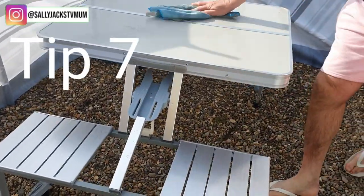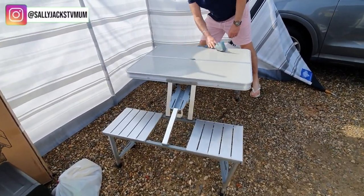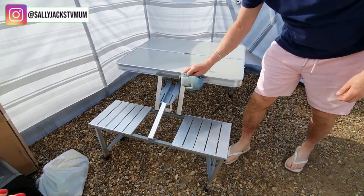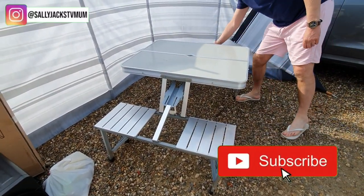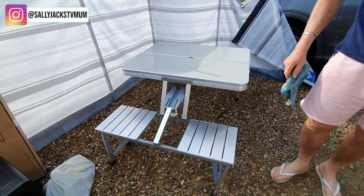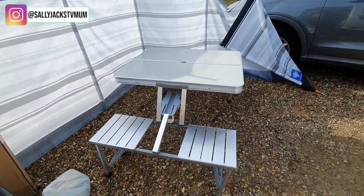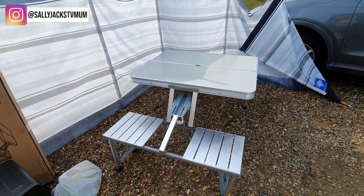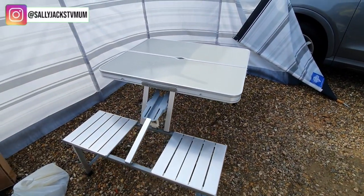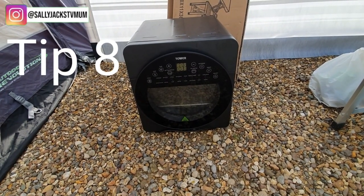I also recommend this seat that folds away into a little briefcase shape. You can sit out in it on a good sunny day and I think it's absolutely awesome. It cost me between £40 and £50 — you've got to hunt for them because outdoor stores charge way too much. I got it from Amazon or eBay and it all packs up into this little carry case, so you can take it camping, on a day trip, or caravanning.